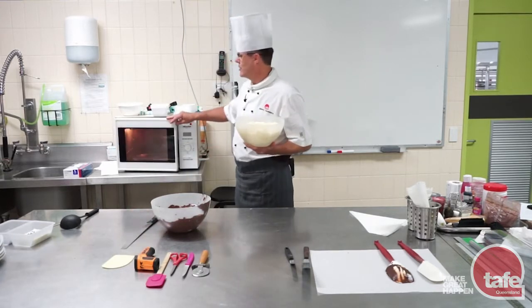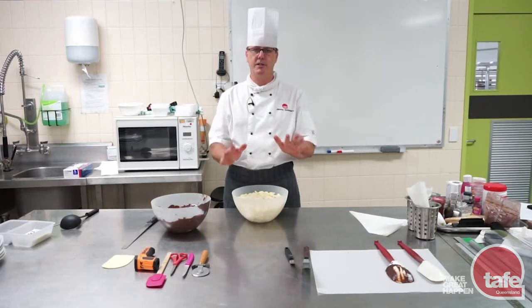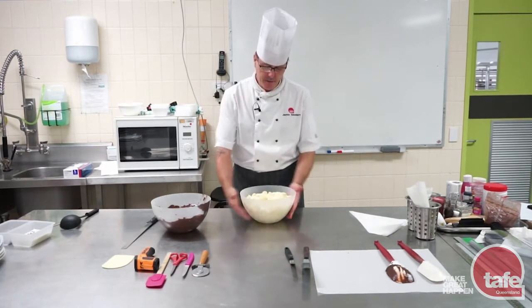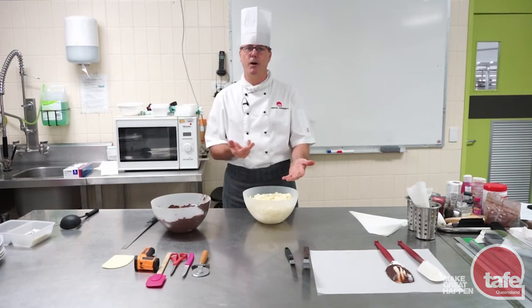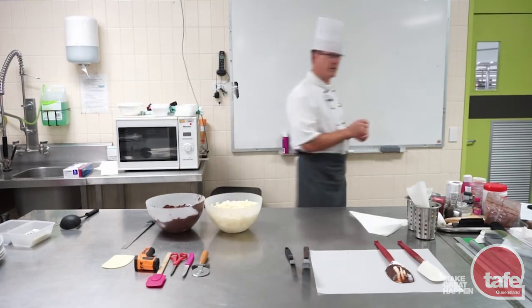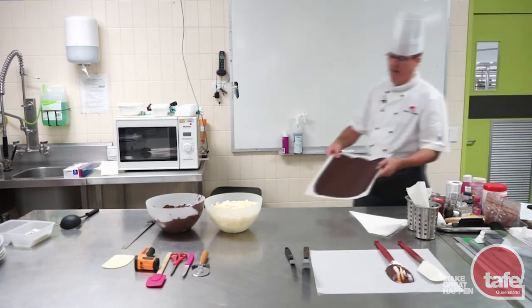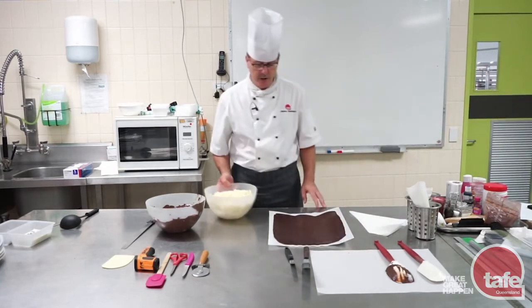Why are we using plastic bowls and not porcelain? Plastic bowls are great because once your chocolate's finished and set, you can just bend — it'll crack the bowl out because chocolate contracts. Don't believe me? Chocolate contracts? Of course it does. How can I prove that? That's just a thin sheet of chocolate that's contracted.